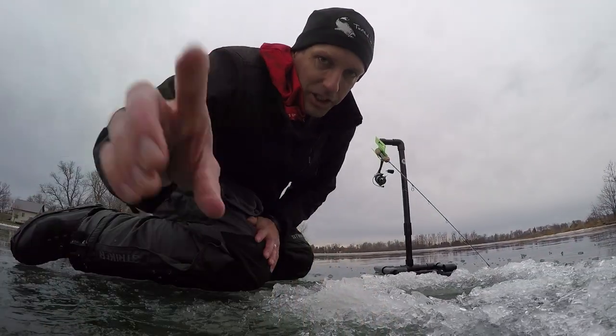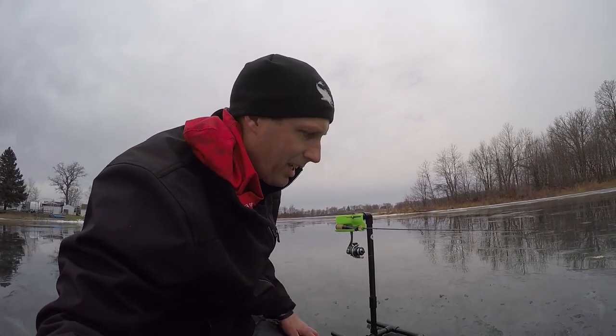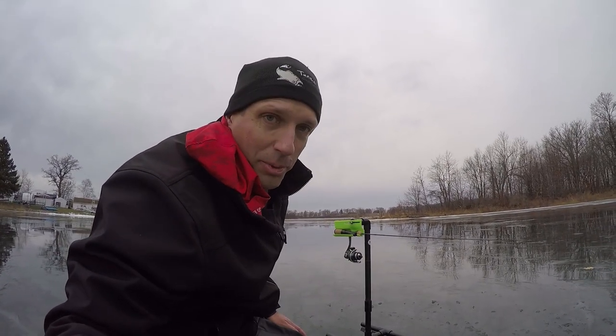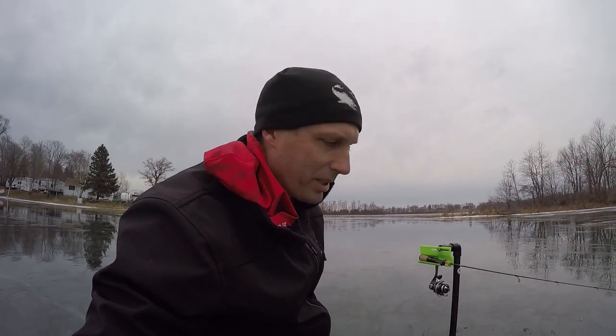We'll get a few bass and see how they work. We've got fat heads on — something a little bigger that panfish aren't going to take. Our target is basically largemouth, maybe a crappie, but mainly while we're out here we're trying to pick up a few largies on these minnows. These rigs work awesome.